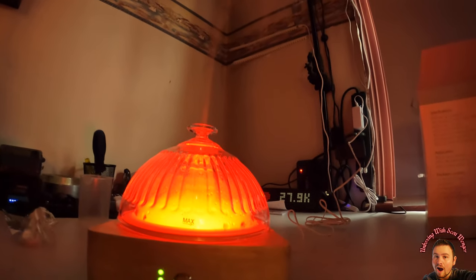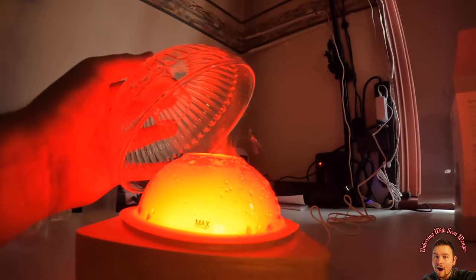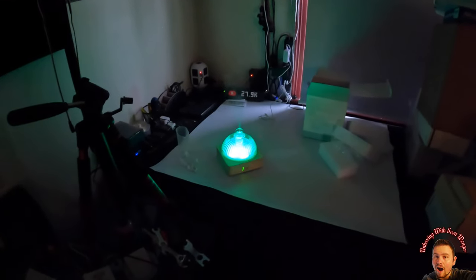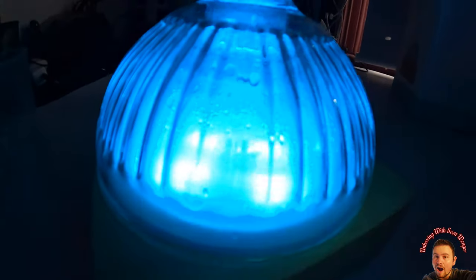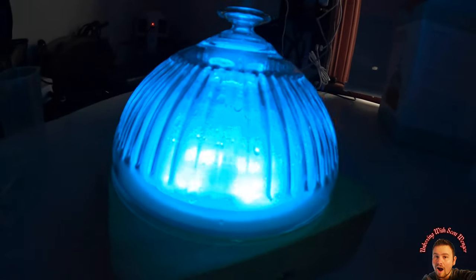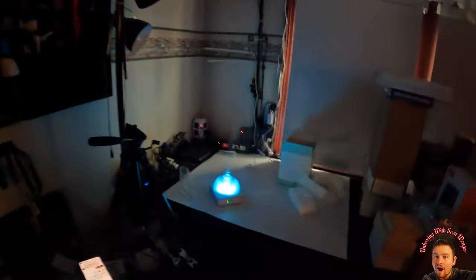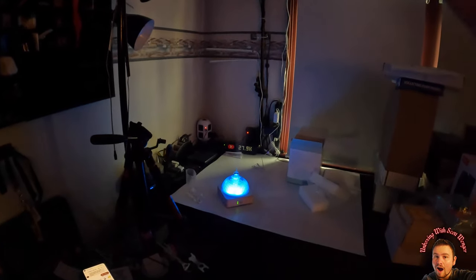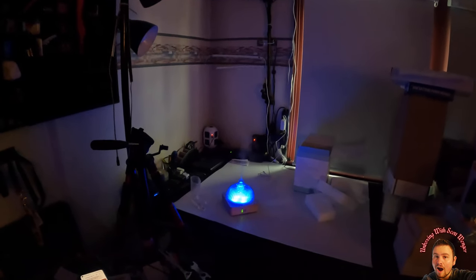Look how high the mist goes! If we pop the top and step away further, you can see the water kind of splashing around — it looks really cool. The color does not do justice on camera. In person the color is a thousand times more beautiful — I'm serious. In person the color is way better than a camera could ever pick up. Just phenomenal, and it works perfectly.